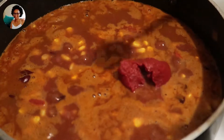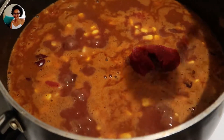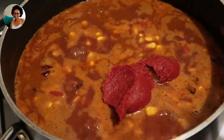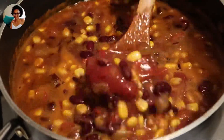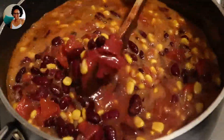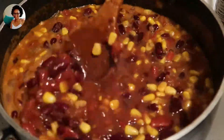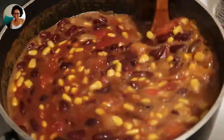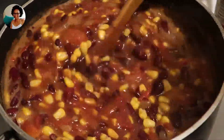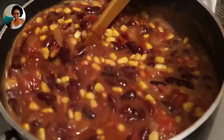Then I'm going to add about four tablespoons of tomato paste, then you keep stirring until everything is all mixed up pretty good. And you keep tasting to check for salt or any other spices that you might want to add.